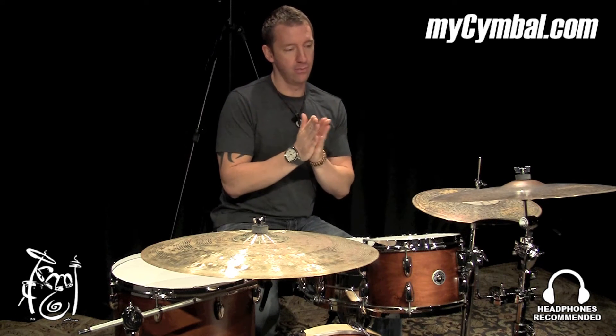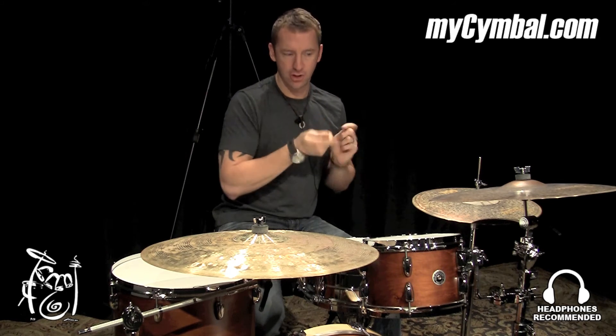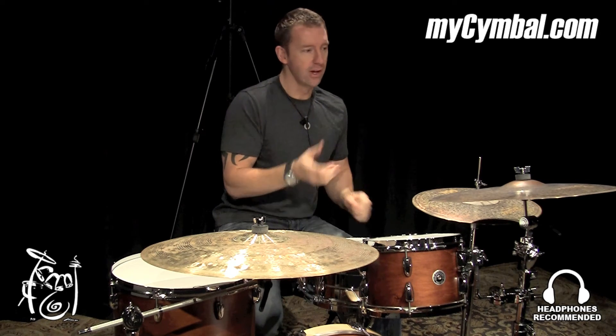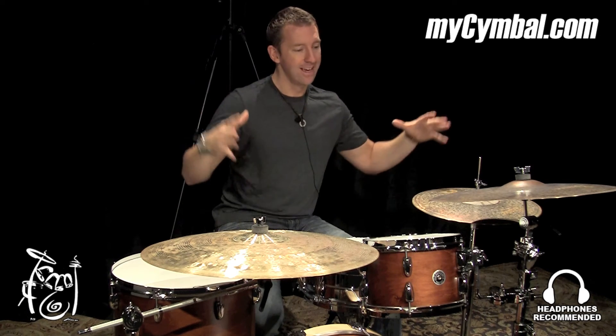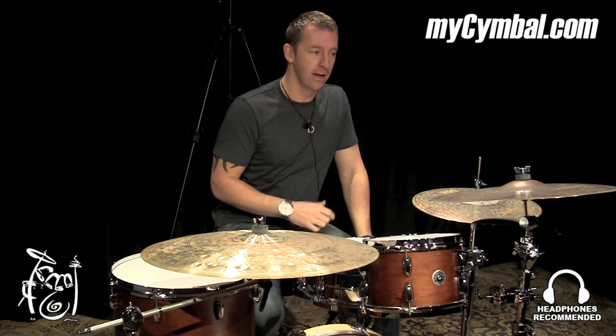This thing is really kind of in that gap area between crash and ride. I would say it's leaning a little bit more towards the crash side for this specific cymbal. So if you want something that you can really bash out on during a groove, this would be perfect for that. It doesn't override — it is an extra dry cymbal, so it kind of stays contained, but you can really lay into it. And then if you get on top of it, you can get some pretty decent stick definition. It's got a great bell on it.